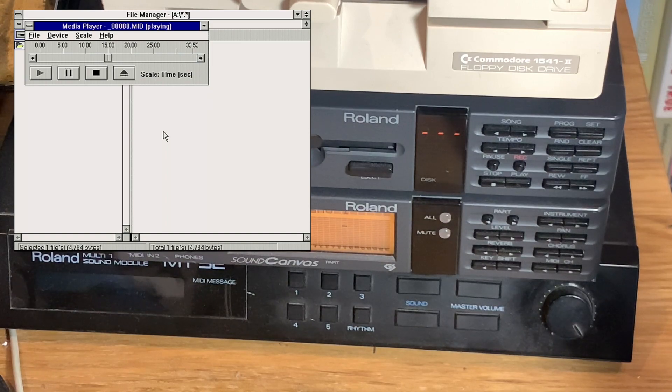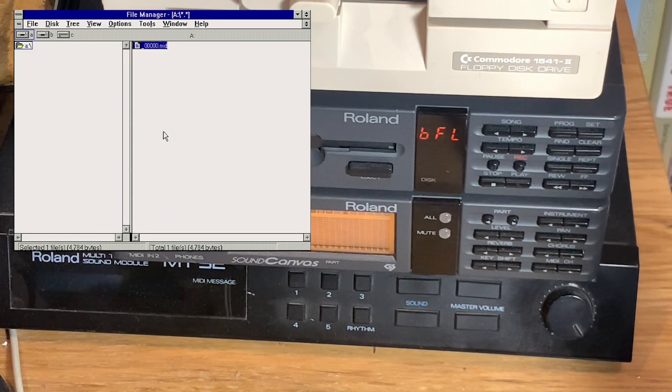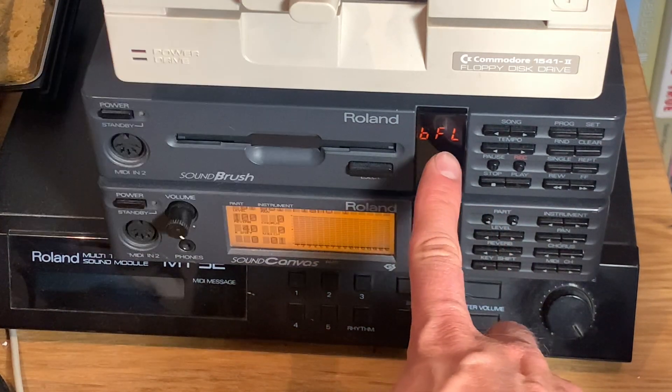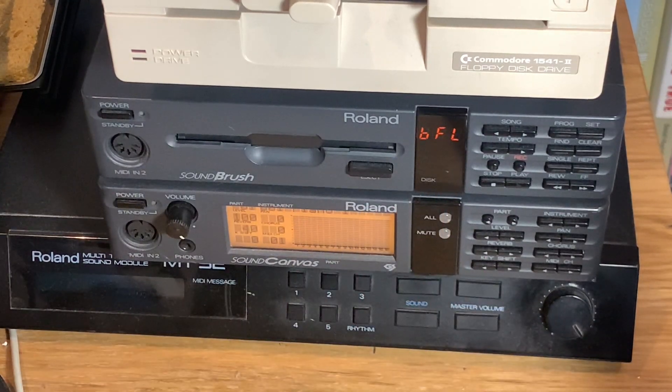Even the gunshot was recorded, which is actually a sound effect in the MIDI library. You can hear it loud and clear — I'd call it a success. The file size is a mere 4.7 kilobytes for roughly 33 seconds of music, which is fine. Now you can also see the 'buffer full' error message which triggered at some point when I hit something in the Media Player. So that's the drawback — you can record video game music using the SoundBrush, but it's not perfect. It was meant for recording keyboard sessions.